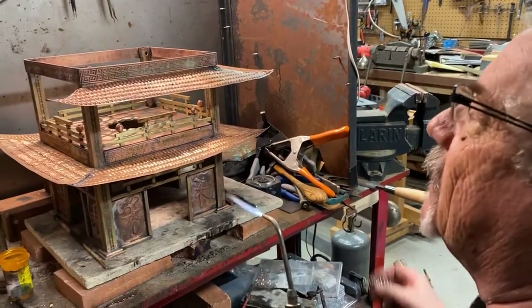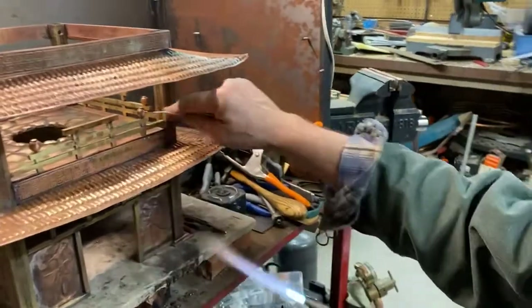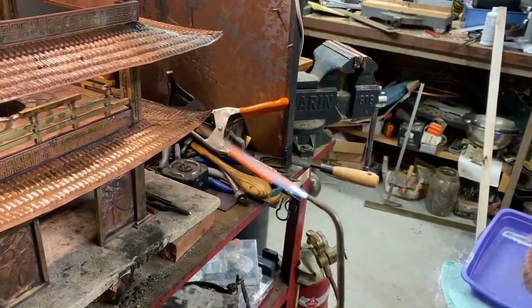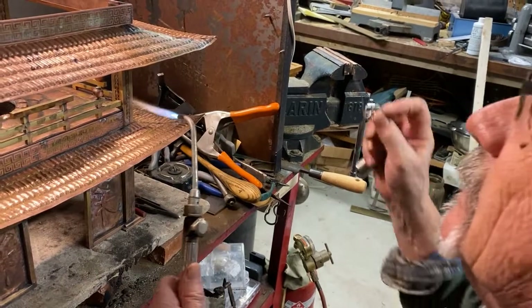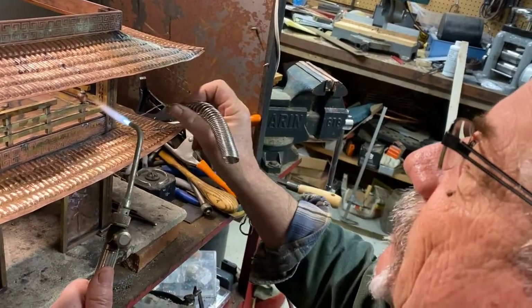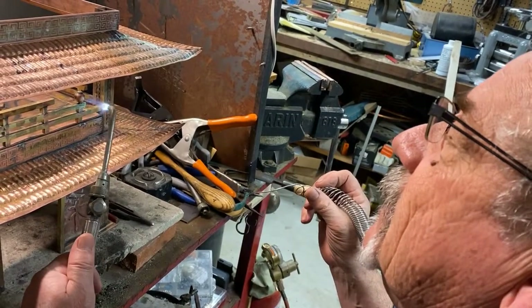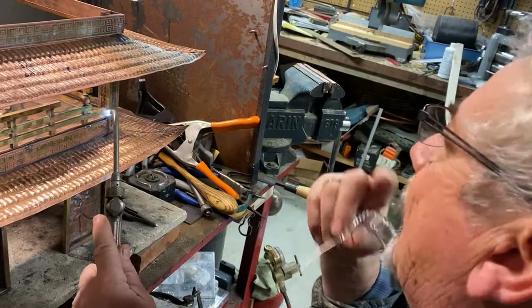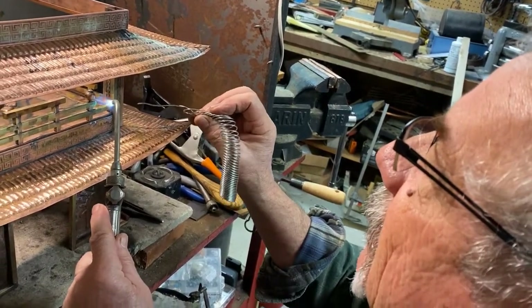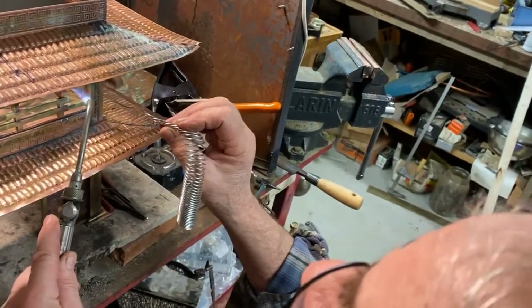So I gotta solder this right here. I'm just trying to heat this area so I don't melt all the solder that I've already put on here. You gotta get both surfaces at the same temperature.